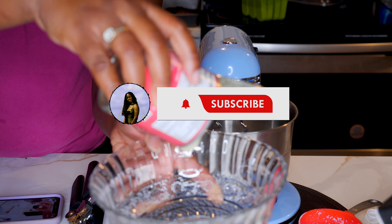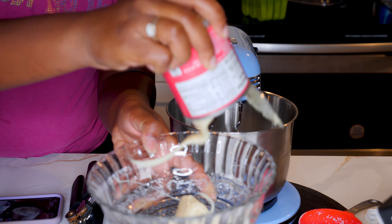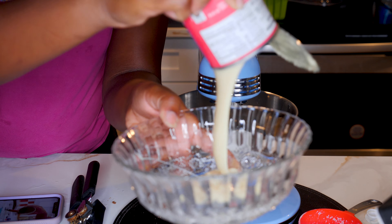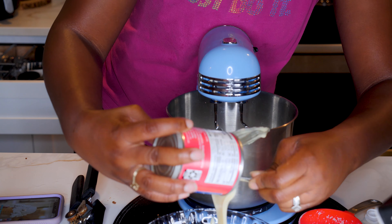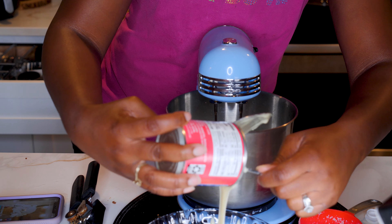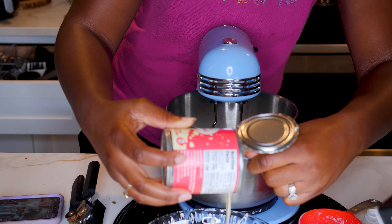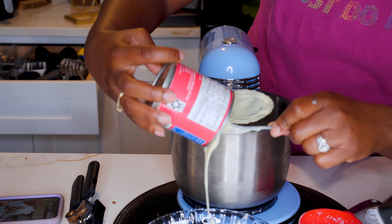In a separate bowl we're gonna get this sweetened condensed milk out — look how thick it is. It really takes everything to get this out. I ended up using a spoon to get everything out. Once you get the sweetened condensed milk out, you're gonna mix it with the bourbon and the vanilla flavor.